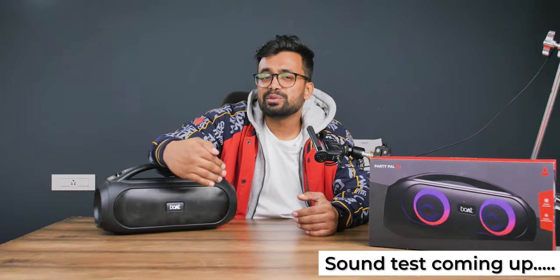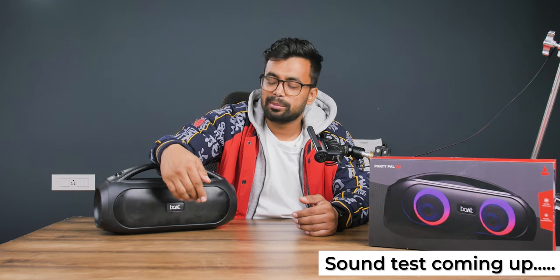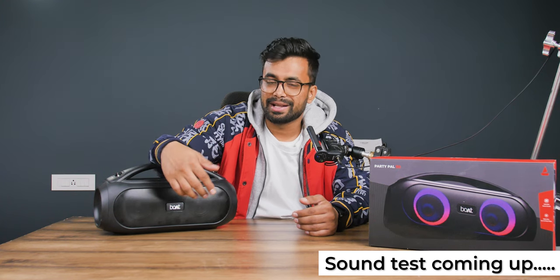So if you ask me, the PartyPal 50 is a great effort from Boat, and maybe they'll make a better-sounding speaker next time. As of now, this is not worth 4,700 rupees — although I bought it for 3,500 rupees, but still.